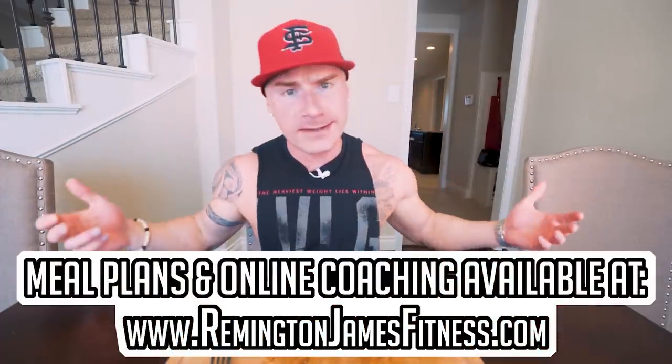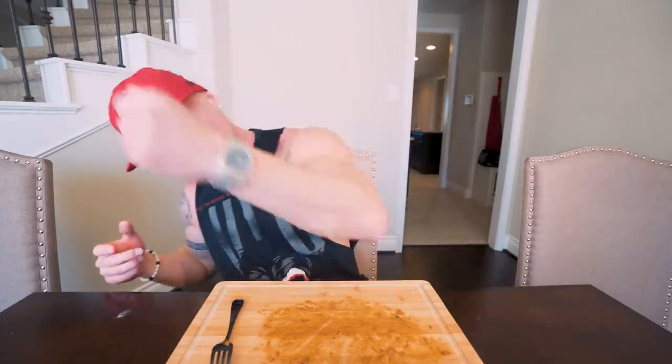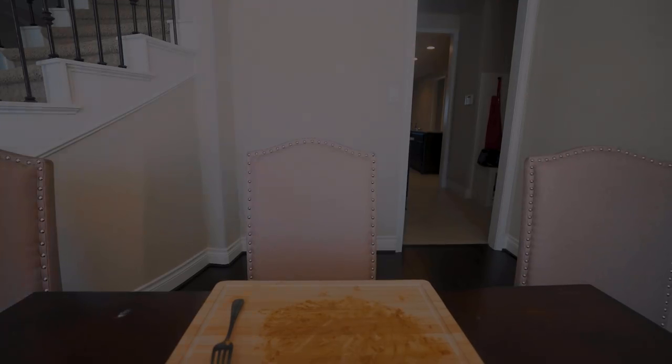Appreciate you guys as always for checking the channel out. Smash the thumbs up button for me, comment anything down below — it all helps the algorithm. Subscribe if you are not subscribed. And until next time, ladies and gentlemen, I'll see you guys at the next video. Wow. Just wow.